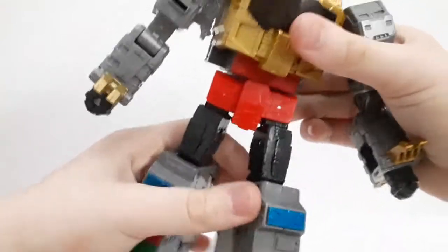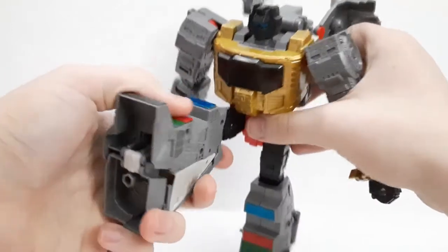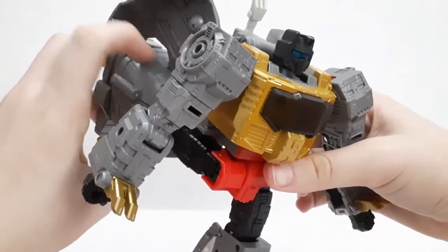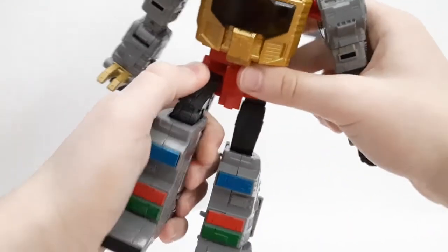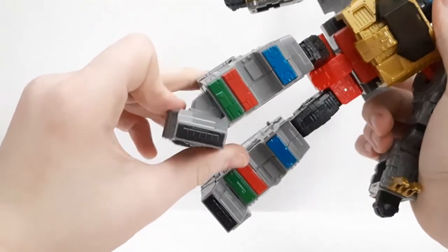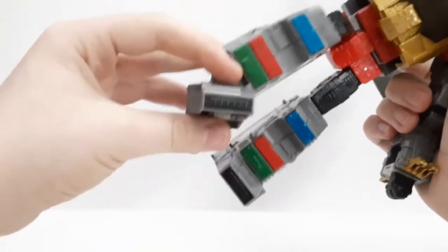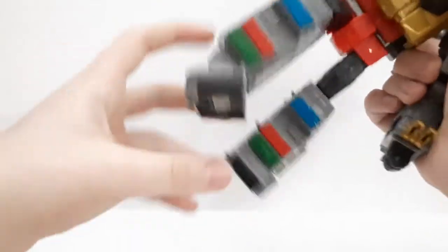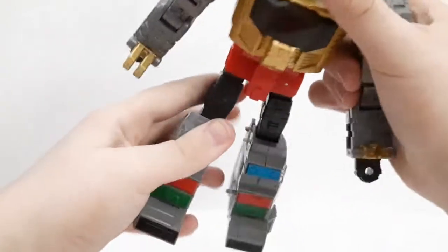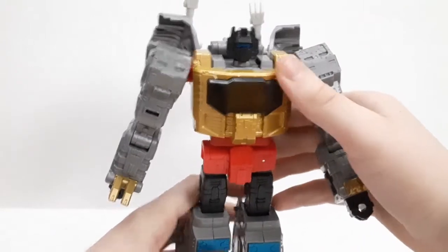He's got waist articulation — you can move it all around. The legs kick out far, kick back very well too. Knees have an awesome ratchet. He does have feet pivoting and they molded in nice detail so there's no weird gap going on. Very, very nice all around.